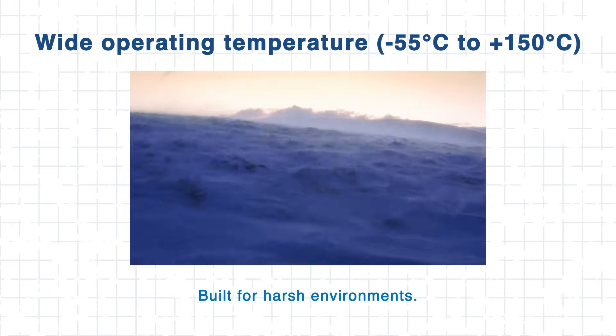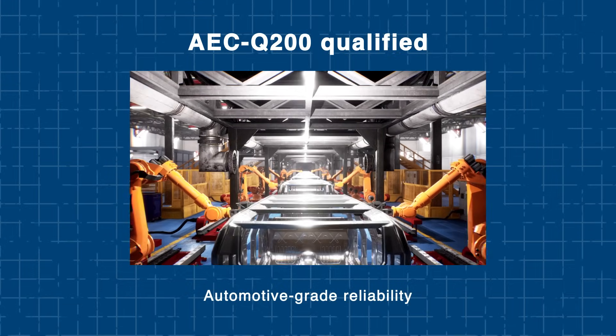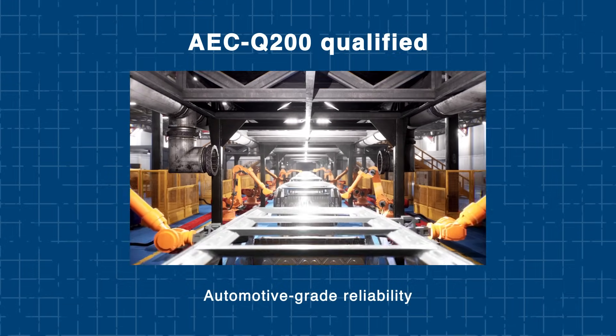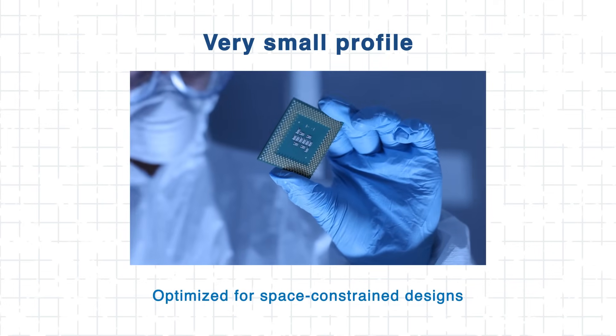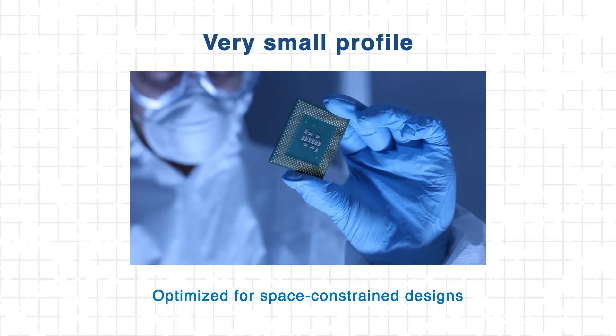It's also built tough. The inductor offers a wide operating temperature range and is AEC-Q200 certified, making it ultra-reliable in harsh automotive and industrial environments. Another major plus is that it's designed to work efficiently with high-frequency devices like GaN and SiC, thanks to its low copper and core losses. All that adds up to better efficiency and easier thermal management, making the WE PMFI a solid choice for modern power systems.